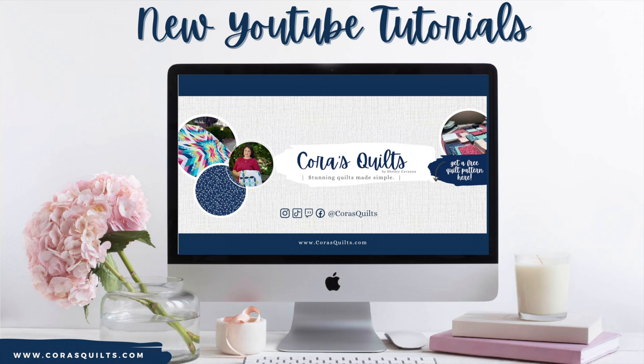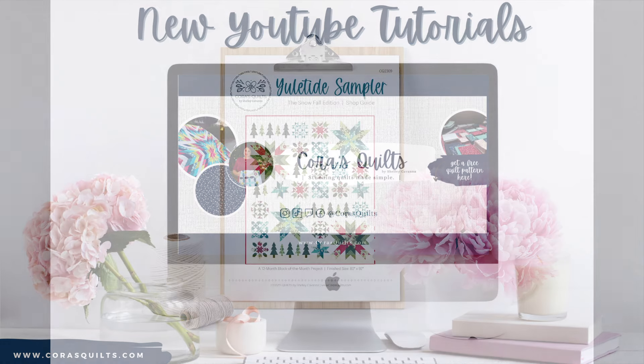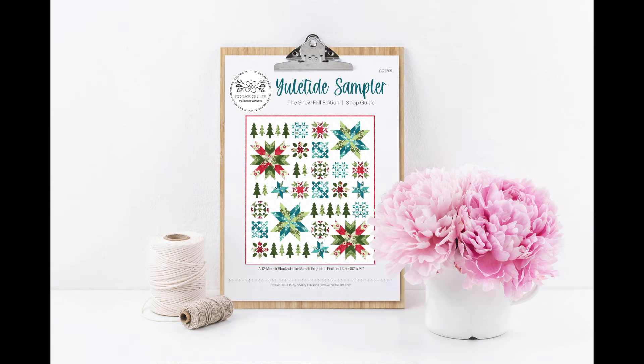We'll be bringing video tutorials to accompany the projects in this collection to the Chorus Quilts YouTube channel this spring. If you're a shop looking to put together kits for any of these projects, or hoping to use one of our sampler patterns as a Block of the Month program, contact us for your free copy of our Quilt Along Shop Guide.